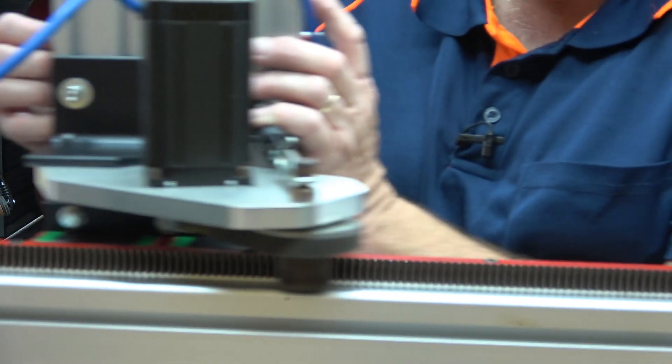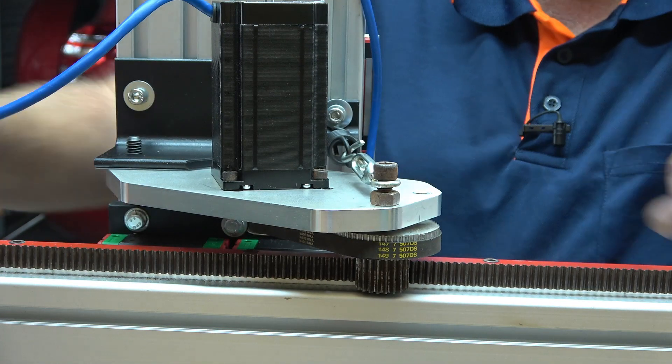And that's about where I'm going to leave it for this episode. I hope you've enjoyed it and will join me for the next one when we'll continue on with our machine build. All that remains is to thank you guys for watching - don't forget to like and subscribe, and I'll catch you next time. Cheers.